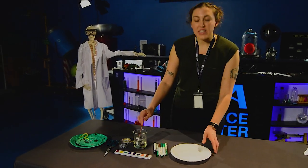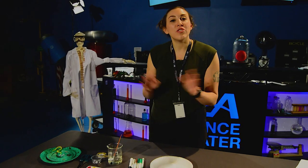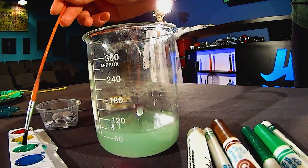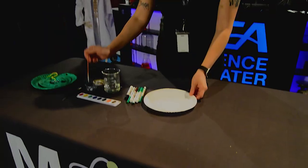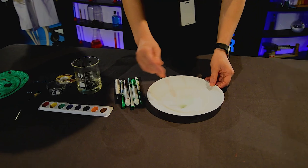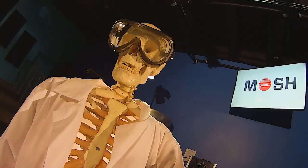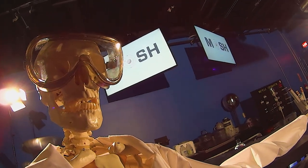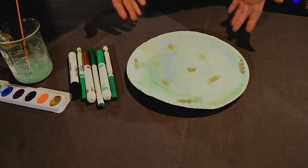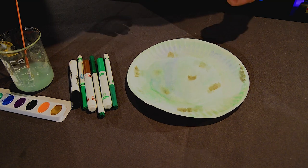The first step is to decorate your snake. You can choose any color you like. I'm going to use some green watercolors and start with decorating my paper plate. That is beautiful.